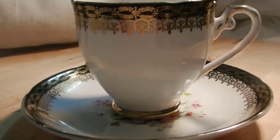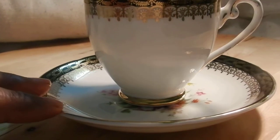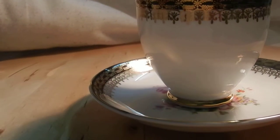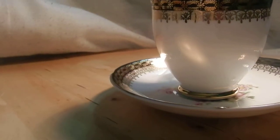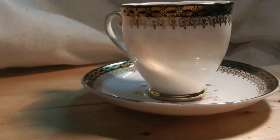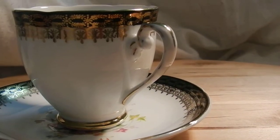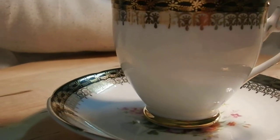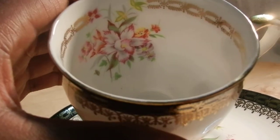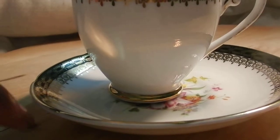Hi all, welcome to the teacup collectors videos. This is another treasure that I have — a beautiful Royal Crafton teacup. It's made in England and it's fine bone China. If you look into it, you can see beautiful flowers and leaves and a gold edge inside and outside of it.